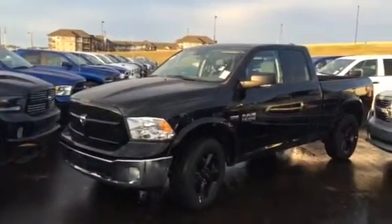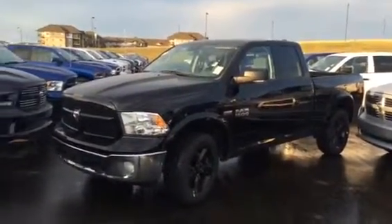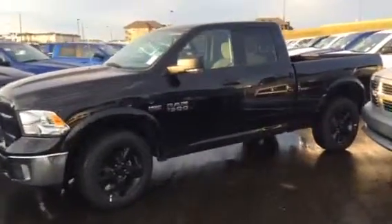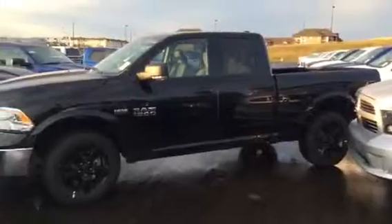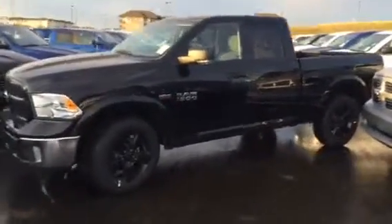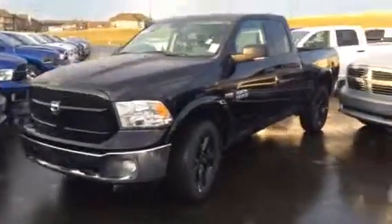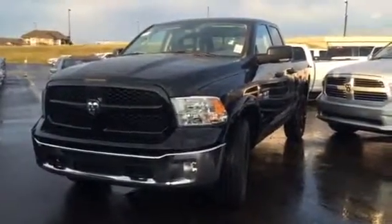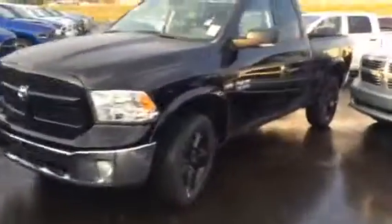I know you like the black on black look that you saw on the two-wheel drive — this one's a four-wheel drive, it's an Outdoorsman 2015. It gives you that same black on black look, looks real nice. The only difference is you got that front chrome little piece there. This is a sick truck — same rims though, as you can see.